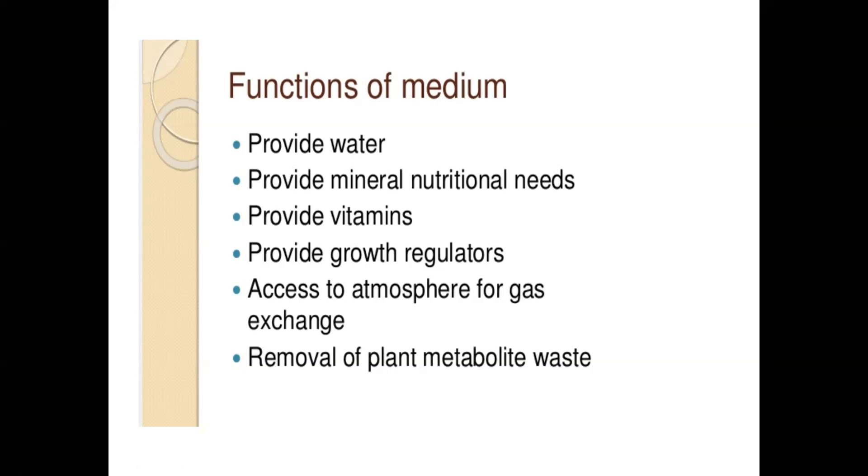You need to remove plant metabolite waste very frequently to prevent toxicity. The callus will dry up and become brown if you don't subculture frequently.